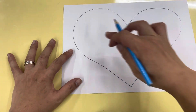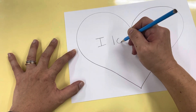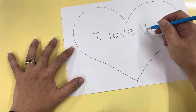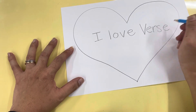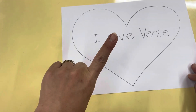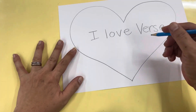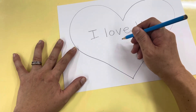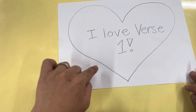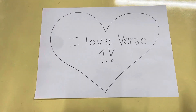Here you can write 'I love' and then write the verse. There are four verses — which one do you love? Verse one, verse two, verse three, or verse four? Me personally, I love verse one.